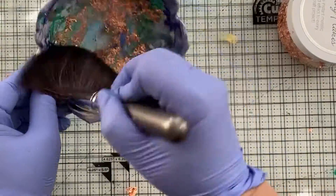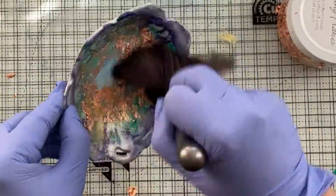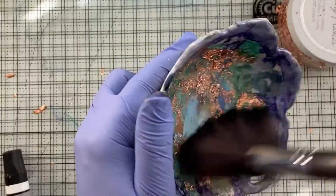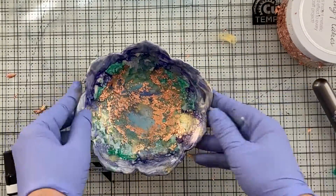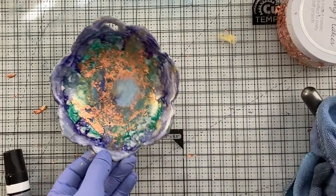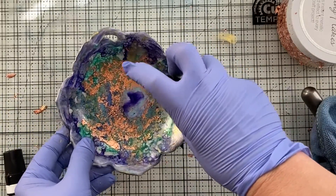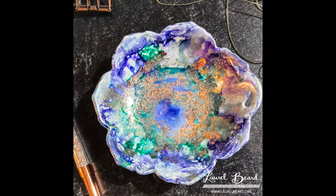I always put gloves on when I'm using alcohol because I don't want that stuff all over my hands. I'm pressing the gilding flakes in and using this little sweeper thing from Nuvo to remove any of the excess, which is now all over my desk and all over the floor — it's everywhere. I kept my dust buster on standby to suck up all the excess. But look — I'm still messing with alcohol ink. Apparently I wanted some purple and some white, whatever — learn when to quit, right?